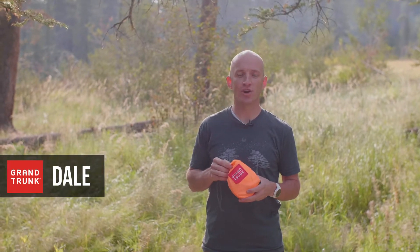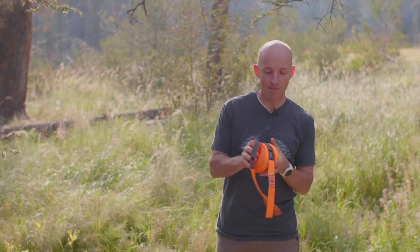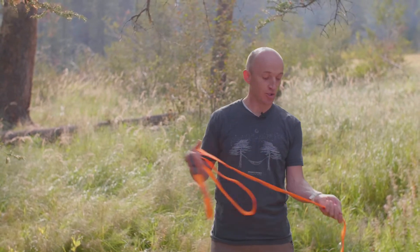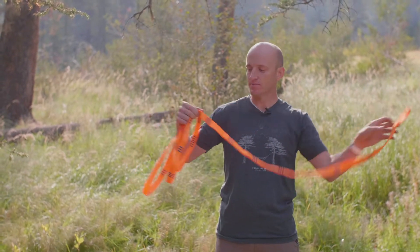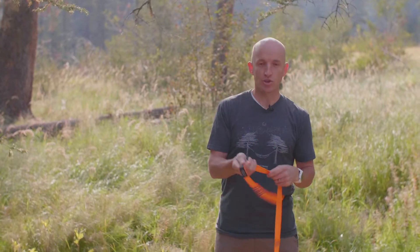Hello, I'm Dale with Grand Trunk and today we're going to talk about how to use the Grand Trunk hammock straps. Each set of straps comes with two straps to set up a hammock, and each strap has two sides — one side has all of the adjustment points and the other we'll call the main loop.